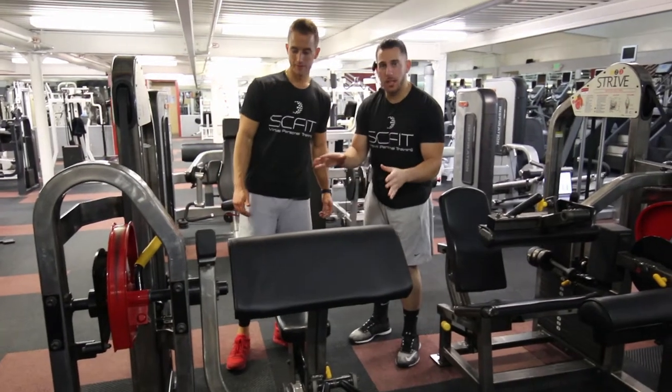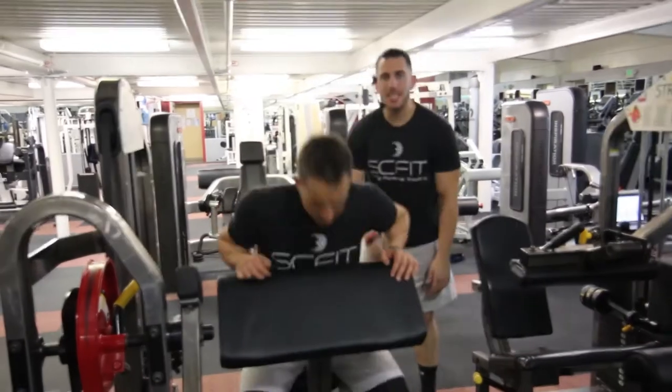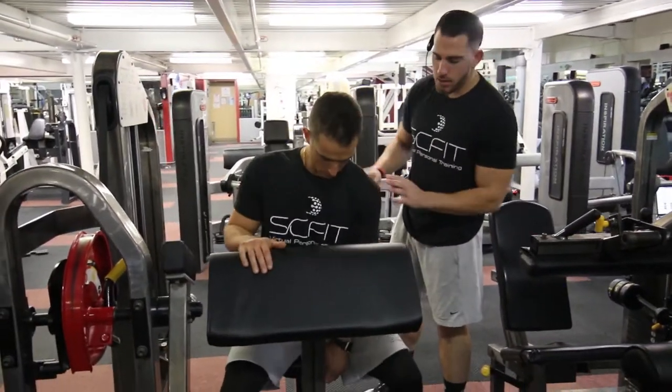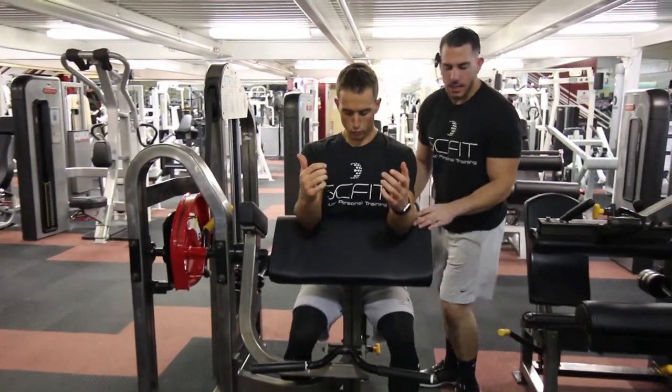This is the arm curl machine, also known as the preacher curl machine. First things first, he's going to adjust the seat based on his height. Once the seat is adjusted, he's going to put his elbows directly onto the pad.